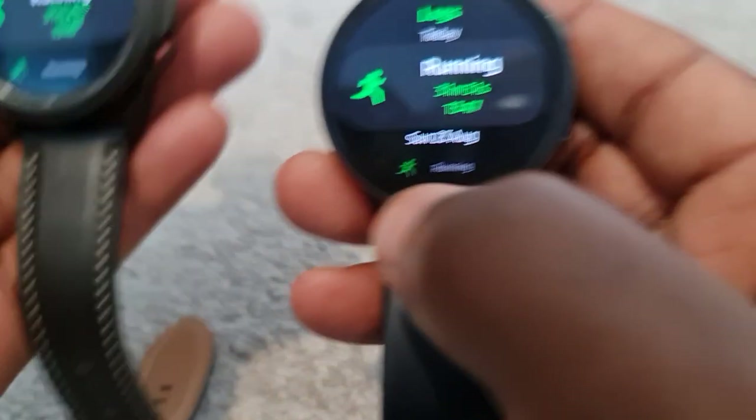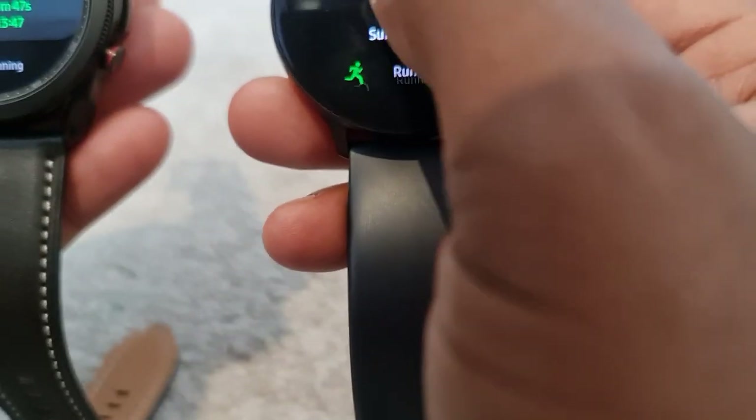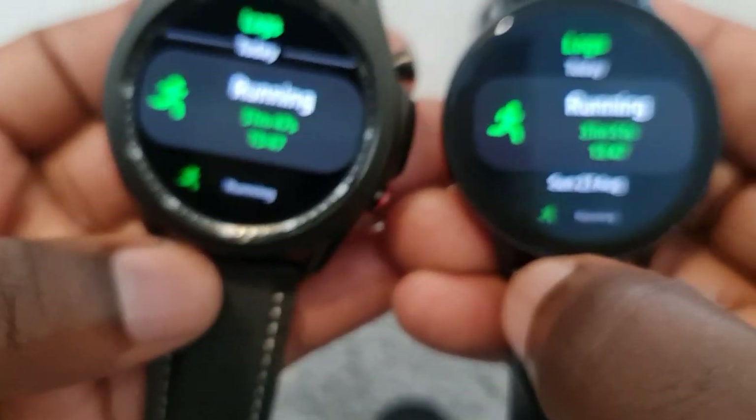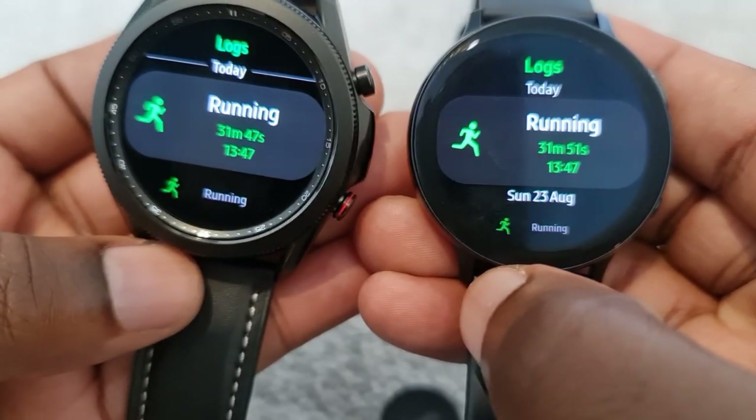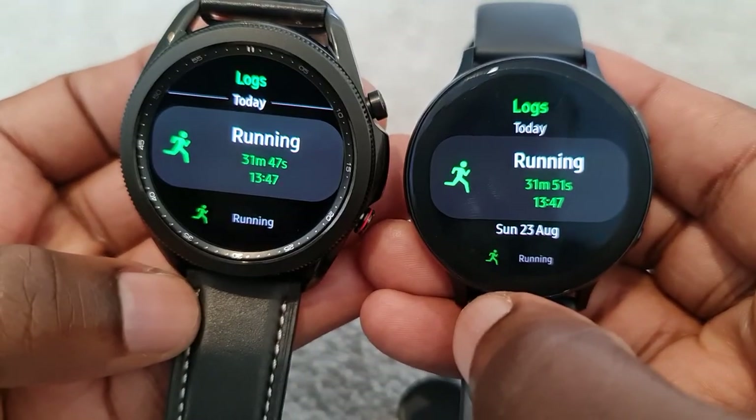Hello YouTube. You may have seen my very lengthy video I did on these two. You saw that there was a bit of a problem with the activity monitoring in terms of the heart rate monitoring. So what I did is I did a couple more activities just so I can see and test that heart rate monitoring. And this is going to be a very quick video just to update you on that.